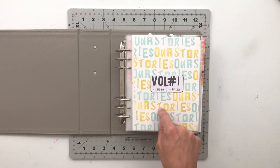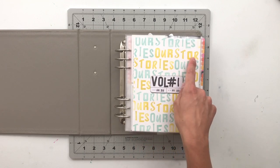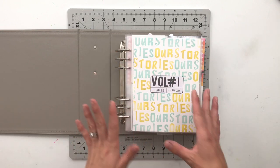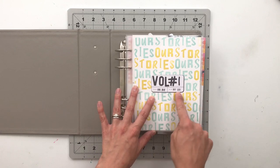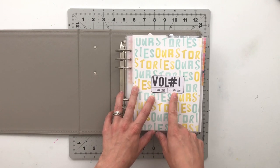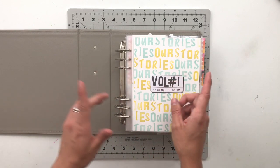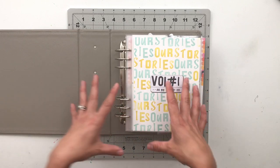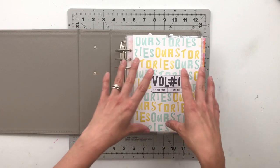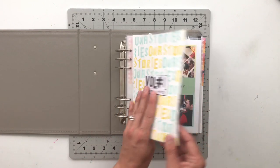I start all of my albums with a page that differentiates them — 'our stories,' 'Izzy,' 'Jonah.' I have a big sticker in the middle with the volume number, the month the album was started, and the month it was completed. All of the stories in this album are from when I created the page, not necessarily when the story happened — these ones are from August 2019 through May 2020.